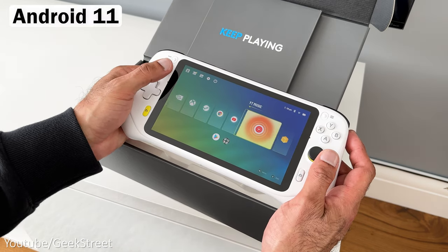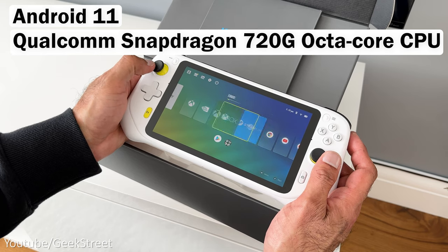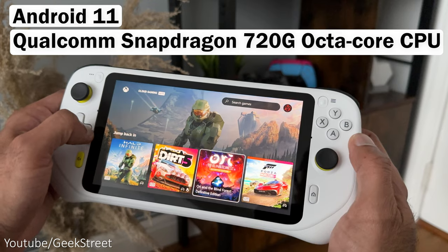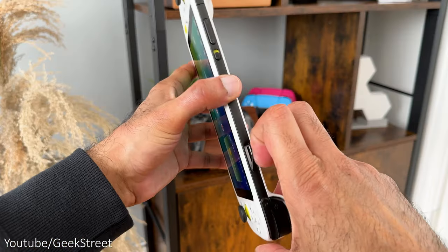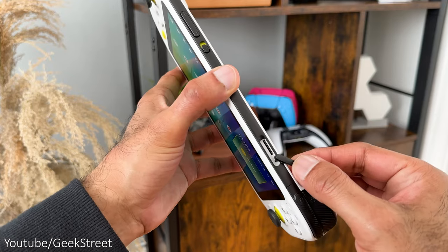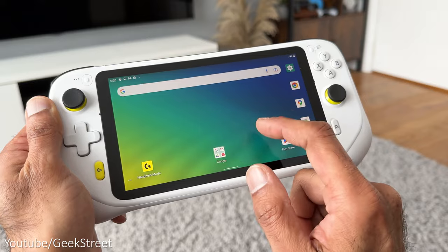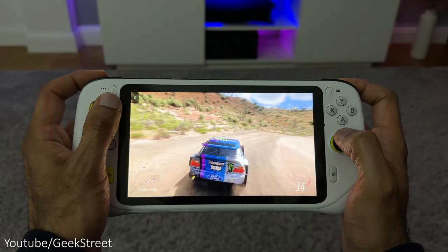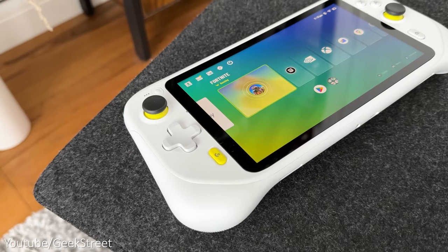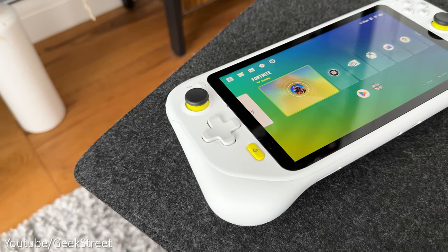The device runs Android 11 and has a Qualcomm Snapdragon 720G octa-core CPU, which is not new as it's been around since 2020, with 4GB of RAM and 64GB of storage. You can add more storage via the micro SD card expansion slot. It has an IPS LCD touchscreen with a 1080p resolution and a 16:9 aspect ratio, with a glossy finish, a 0.6mm bezel at the top and bottom, and a 0.9mm bezel on the left and right.